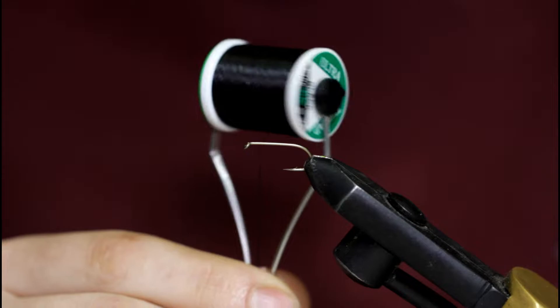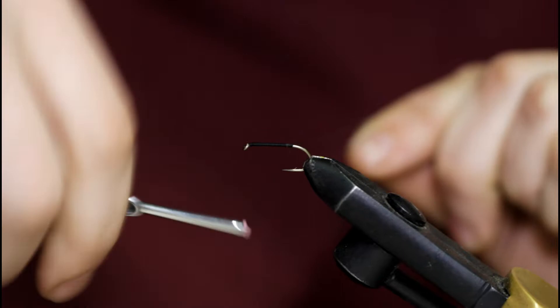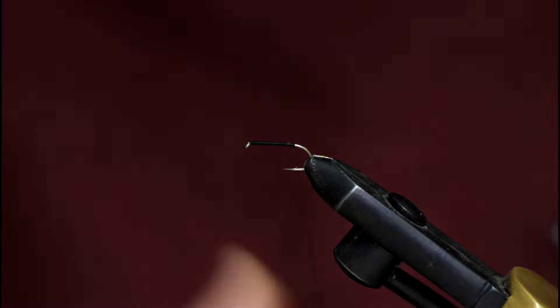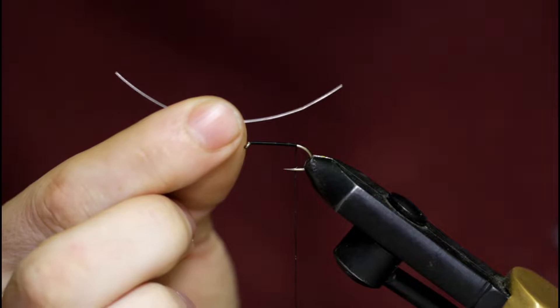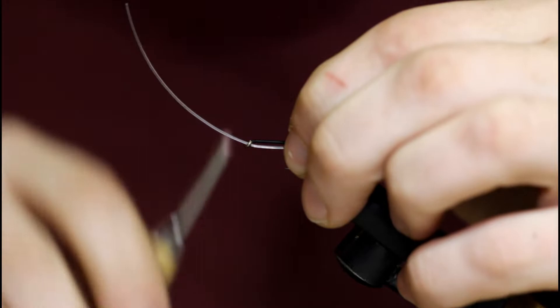I've got a size 8 nymph wet hook in the vise and some 210 UTC thread in black. Starting at the hook eye, working my way down. I'm going to snip off this tag. Now I'm going to grab a pre-cut piece of 30 pound test monofilament, cut to about 2 and 3 quarters inches long. I'm just going to slide this through the hook eye and underneath.